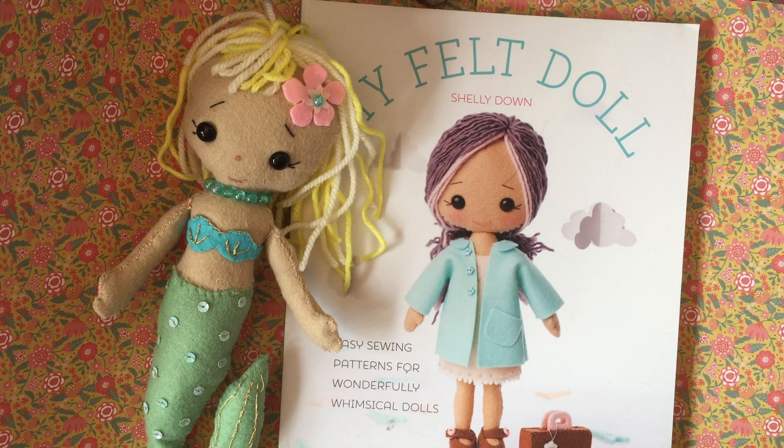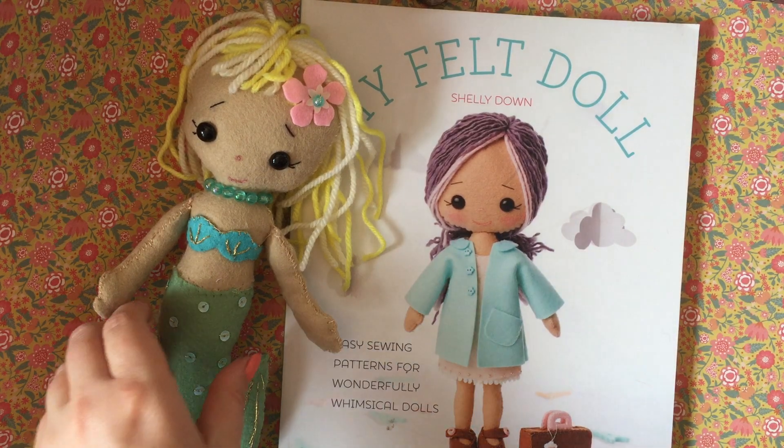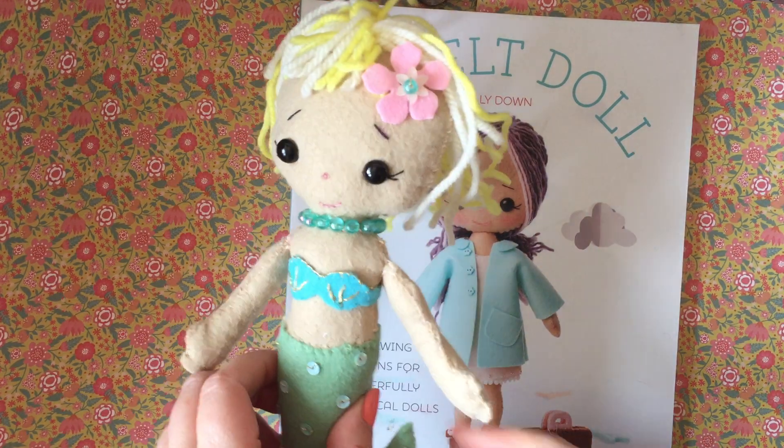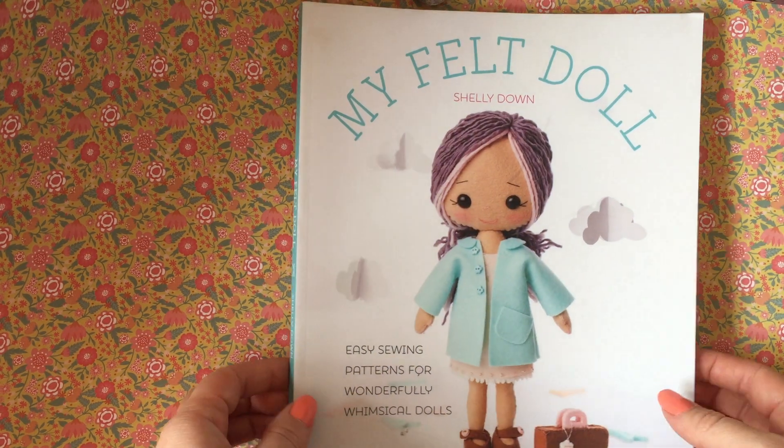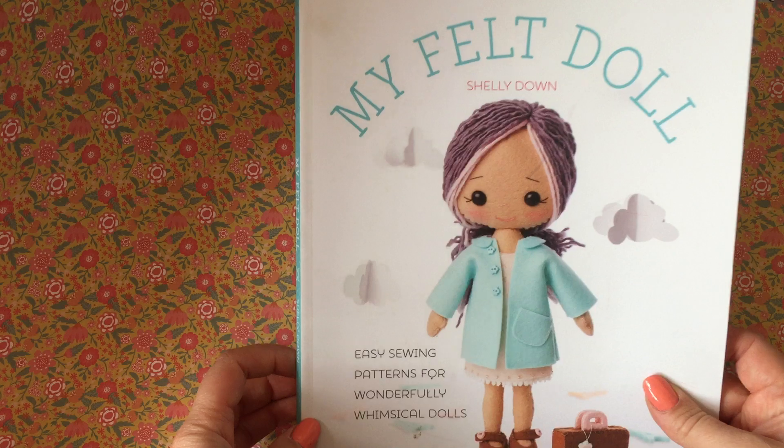Hello and welcome to Coastal Crafts. I've got something a bit different today — usually I do papercraft type projects, but I also enjoy sewing, and this is a really simple book which I thought I'd come on and show you.